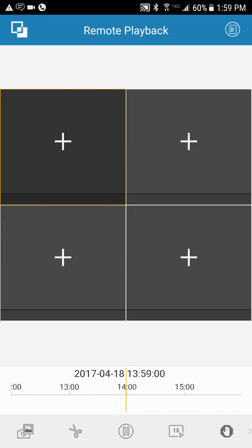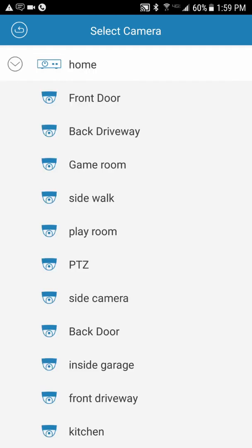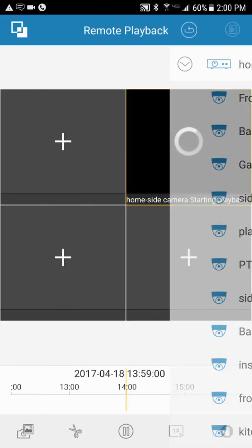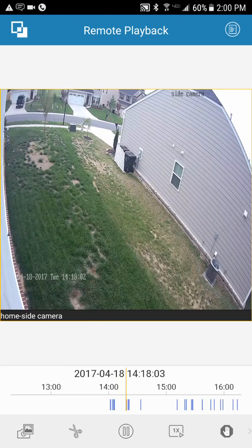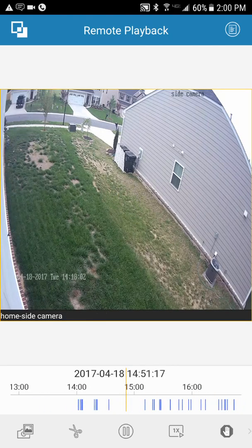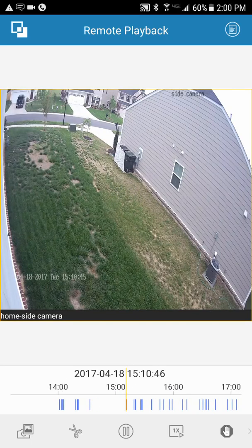Stop a playback by hitting the stop sign. You can do another one by setting a new From and To time range. I'll pick Home and select the side camera. My system is set up to record 5 seconds before and 30 seconds after motion. If it continues to see motion, it keeps recording. The little tick marks on the timeline represent motion events — slide to wherever you want, let go, and it will jump to that motion and start playing.